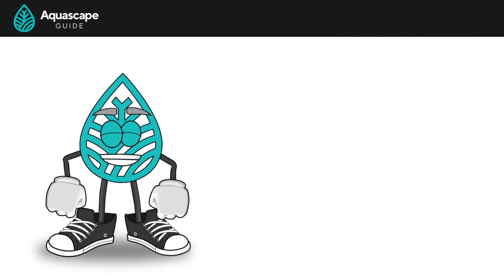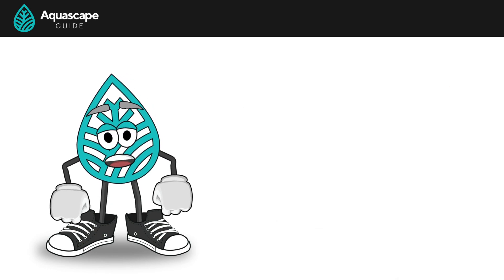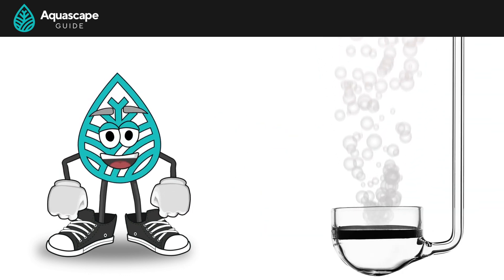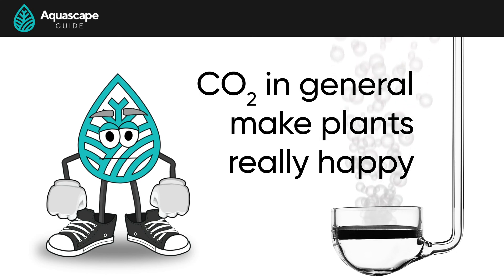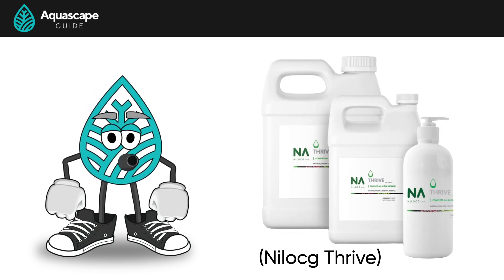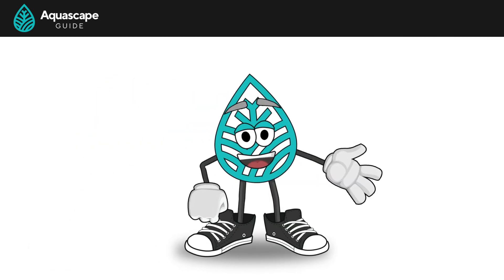That kind of covers everything. In summary, if you have a smaller tank, a paintball setup can be a very cost-effective way to get into CO2. However, if you have a larger tank, it might be a little more costly. Remember that when dialing your CO2 in, just try to get as close as you can to that 1-point pH drop as possible. At the end of the day, just do your best — we've seen tanks thrive with less than that 1-point pH drop, as CO2 in general just makes the plants really happy. And with a nice amount of light and CO2, the plants are just going to be burning through fertilizer and nutrients. We totally have to talk about how to feed our plants, as your tank is going to need a lot of nutrients when injecting CO2 — but let's do that in the next video. Check out the CO2 section of our guide at aquascapeguide.com. See you in the next video!